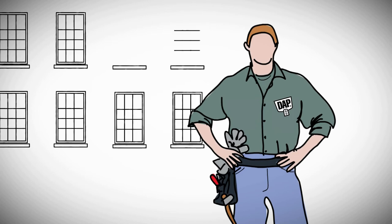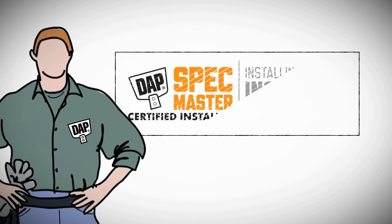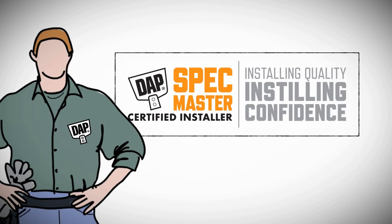When having your windows replaced or installed, you can now see why it's important that your installer use the proper products for installation. Look for the installer who is DAP SpecMaster certified.